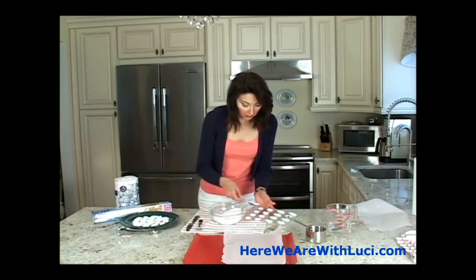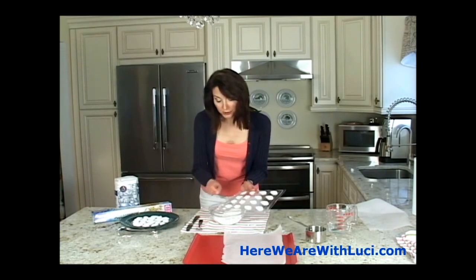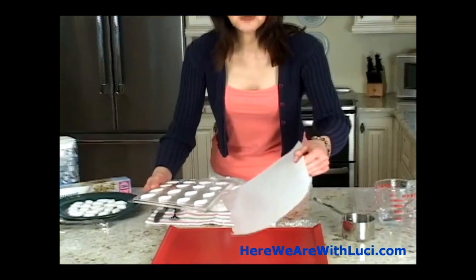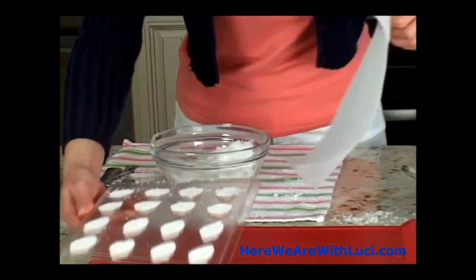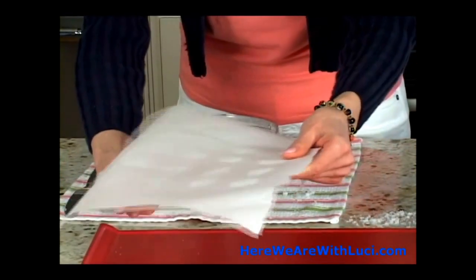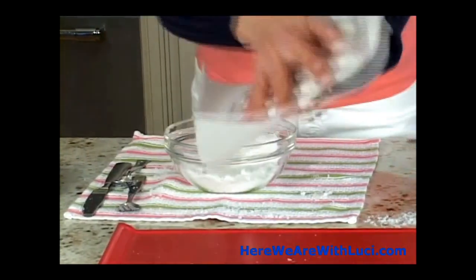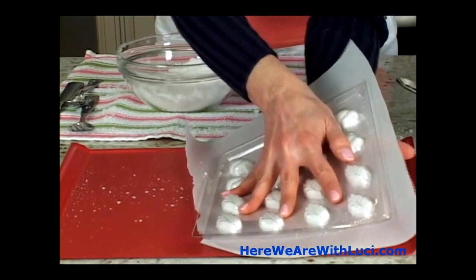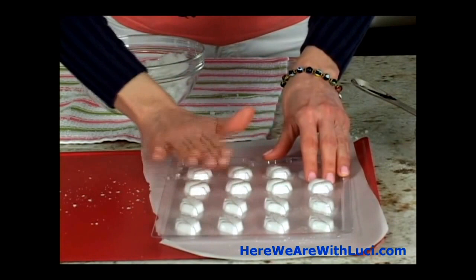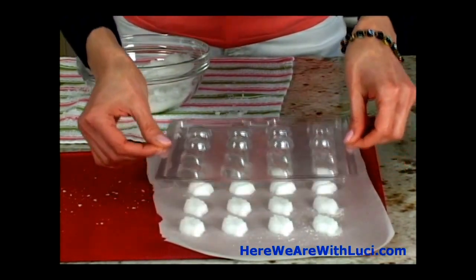This one needs maybe just a little bit more — press that in there. Here's the trick to the flip: get out a cookie sheet, take a piece of parchment paper. You have the mold sugar-side up right now; lay the paper over it so it's on the back, then flip — quick and easy. Slide your hand out, do a little quick tap.